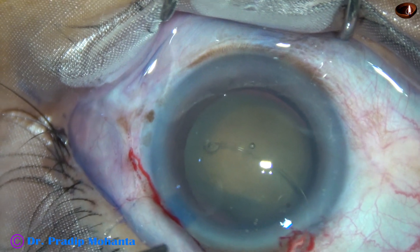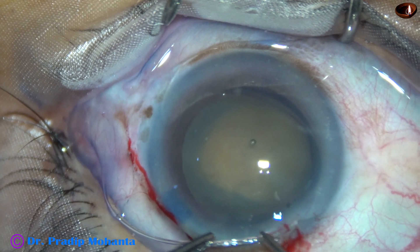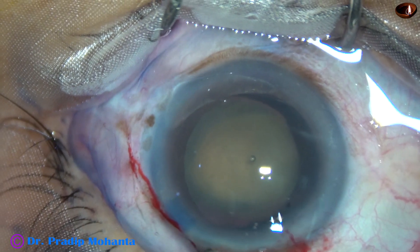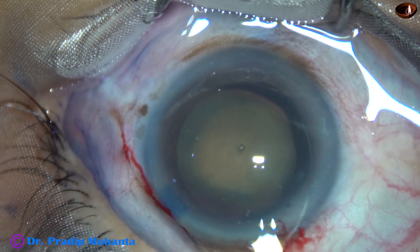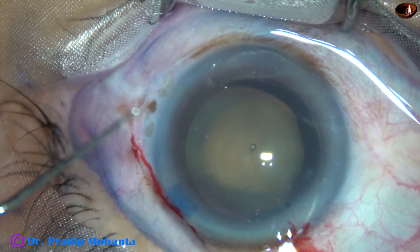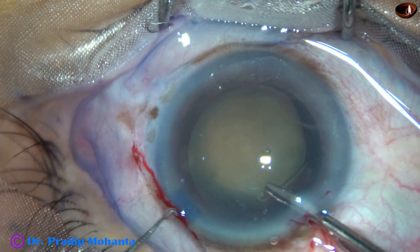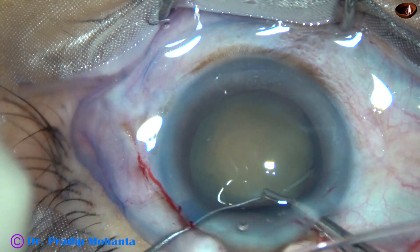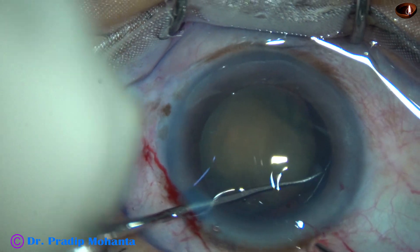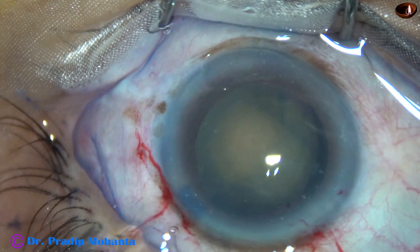And now I am implanting a capsular tension ring. I didn't take any chance in this case. The capsular tension ring is going to the equator. Here, since there is no cortex in this case, this CTR will not cause any hindrance in cortical aspiration, because there is no cortex. And now the CTR goes in the bag and takes its shelter at the equator of the capsular bag.